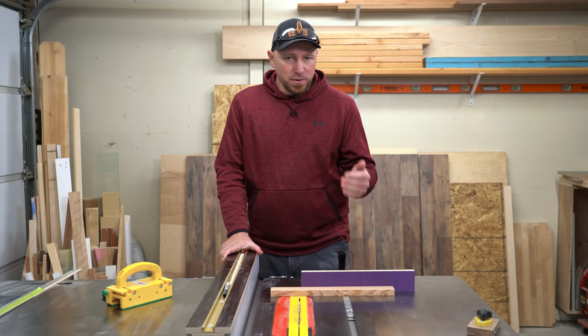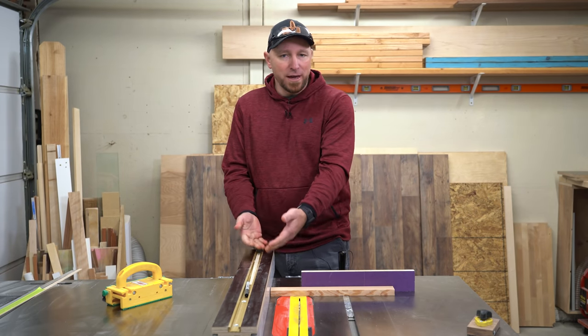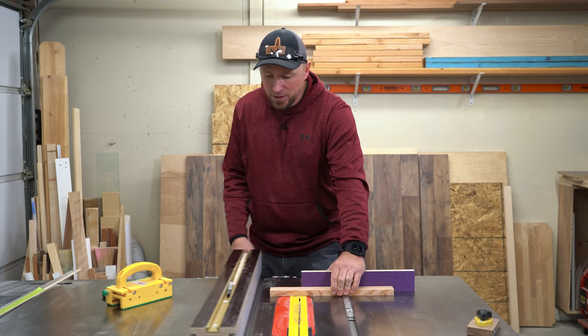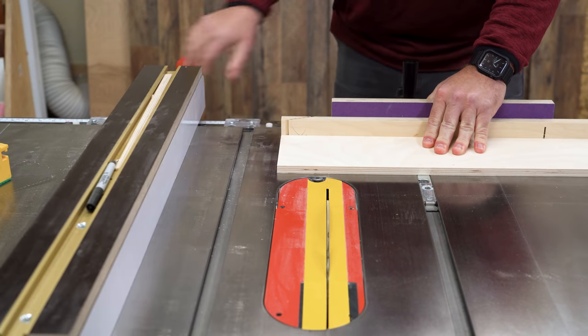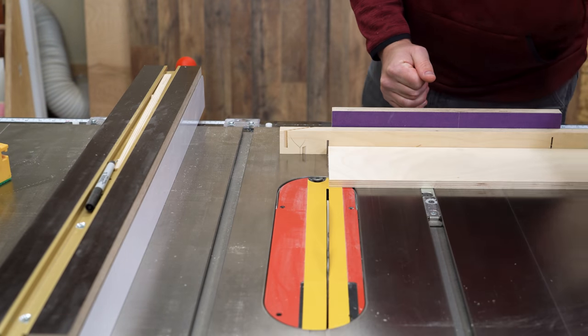Now there are two key things that need to be noted here. A lot of the time what I'll do is I'll set my fence to a desired measurement, butt my piece up against the fence, and while holding it tight to the miter gauge, I'll slide my fence out of the way and then make my cut. This is sometimes overlooked — I've actually done this in videos before and had people claim that I did something unsafe, when as it turns out, they just didn't catch what I actually did.